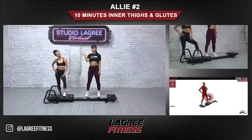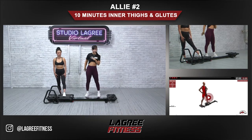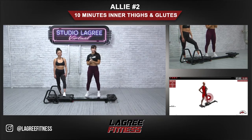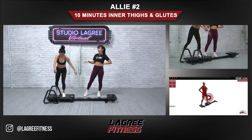Hey everyone, I'm Ally and I'll be your instructor today for a 10-minute inner thigh and glute focus workout on the micro. This is Lisa, she'll be my model today. Just a quick little workout to fire up the inner thighs and the glutes. Let's get started.